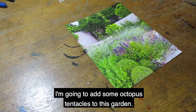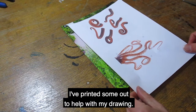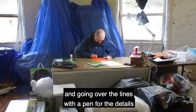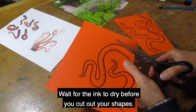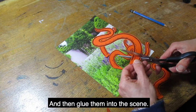I'm going to add some octopus tentacles to this garden. I've printed some out to help with my drawing. I'm drawing on colored card with a pencil first and going over the lines with a pen for the details and a marker pen for the outline. Wait for the ink to dry before you cut out your shapes and then glue them into the scene.